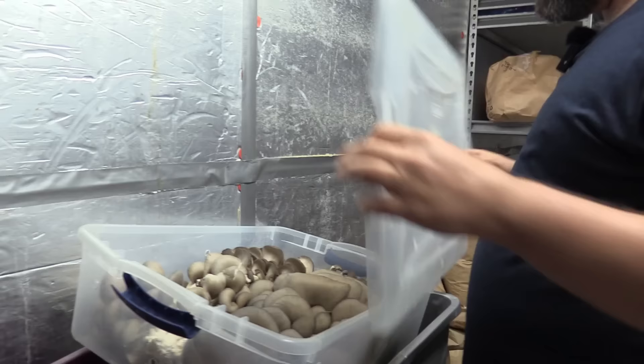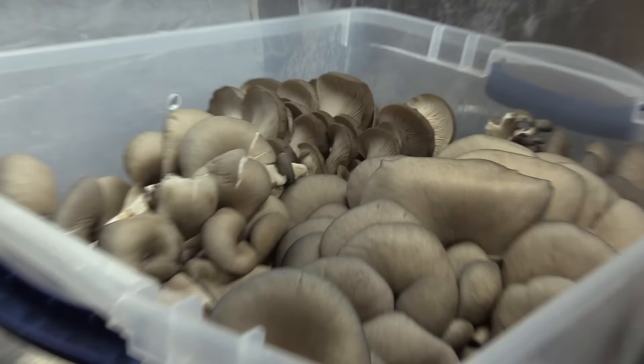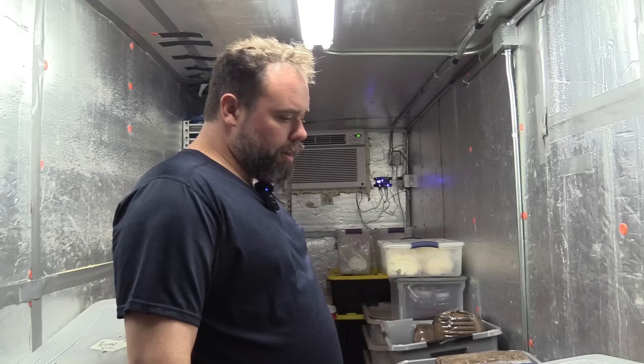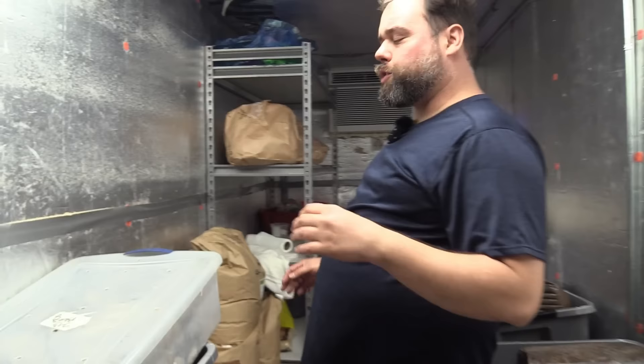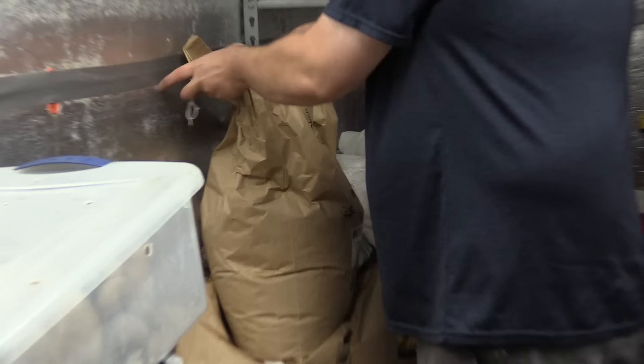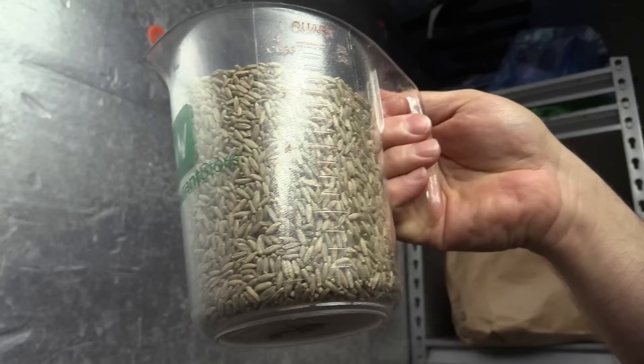Here are some harvest totes of blue oysters harvested today. We also store our blocks in here before they get inoculated — just a safe place. We bring them out to warm up before we add the spawn. That's pretty much our cold storage room. We do some other mushroom value-added products like mushroom jerky. This is our grain that we start our stuff on — I keep it in here so no bacteria gets to it. This is raw grain before it's prepped. Here's the popcorn we were talking about — these are 50-pound bags. The rye is around $50 a bag and the popcorn's around $30.